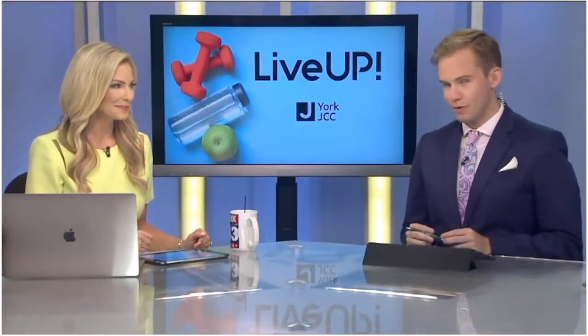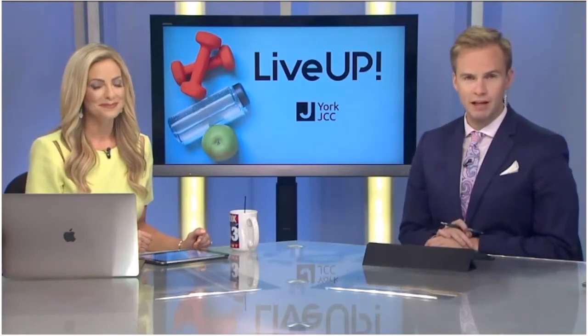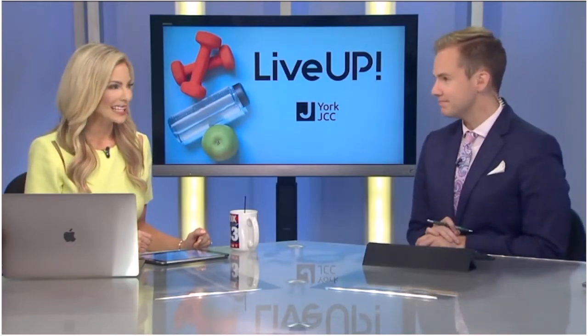Continuing our weekly segment on Fox 43 Morning News, every Wednesday our friends at the York Jewish Community Center inspire us to live up. This week we sent Fox 43's Chris Garrett there to show us some of their aquatic workouts. And they have a new one, which is pretty exciting.